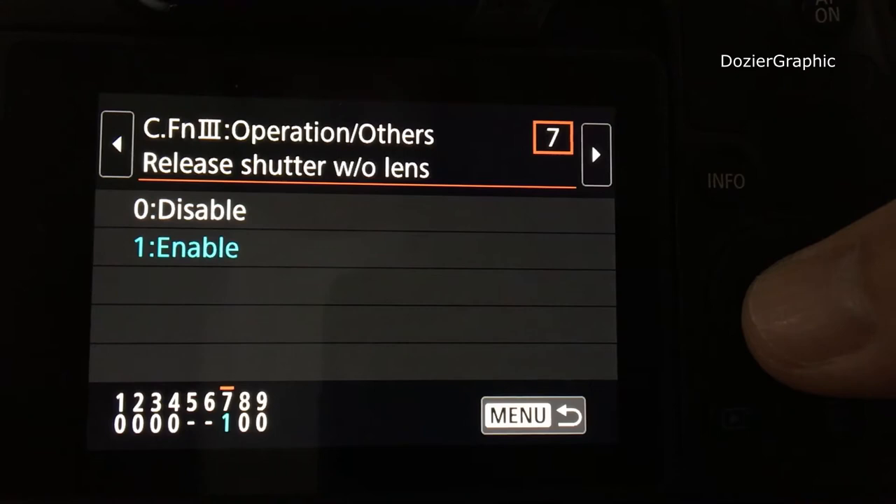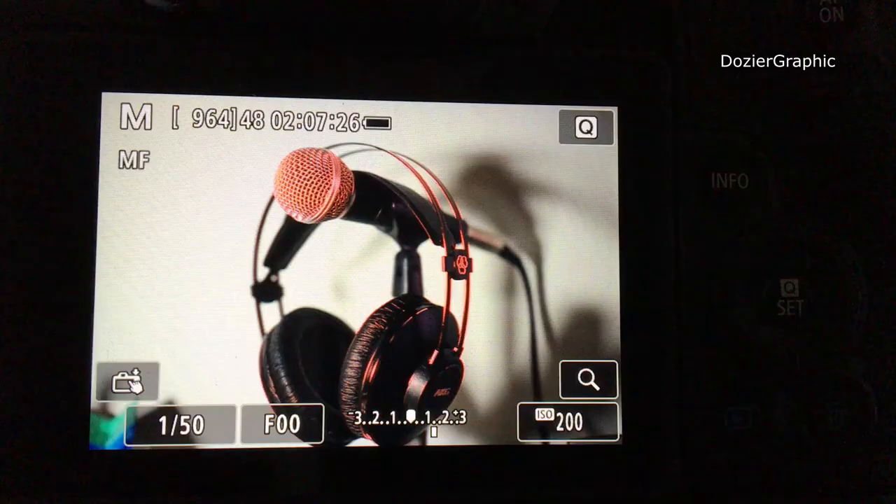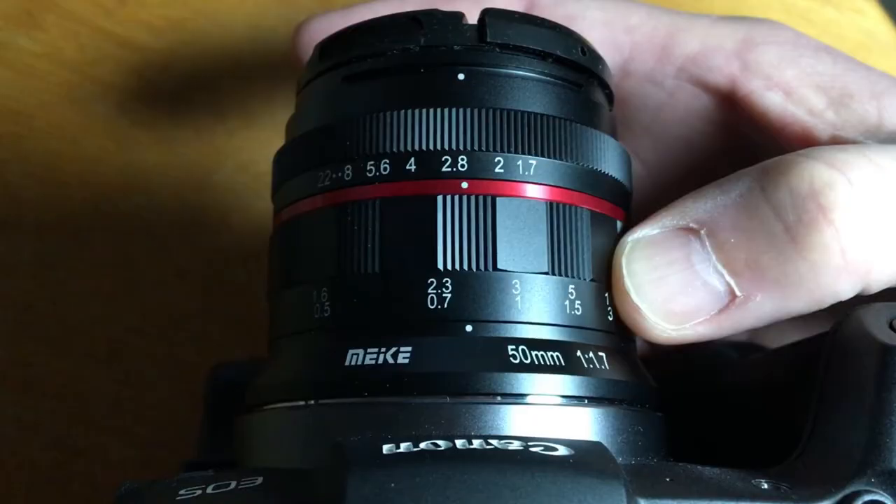The red you see on screen is the MF peaking indicator — everything highlighted in red is in focus. You have to manually turn the focus wheel on the front of the camera.